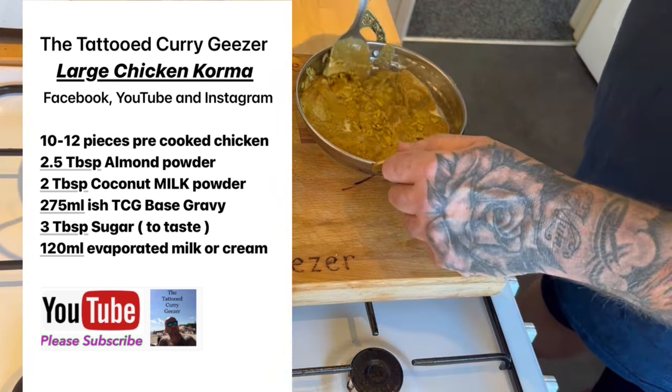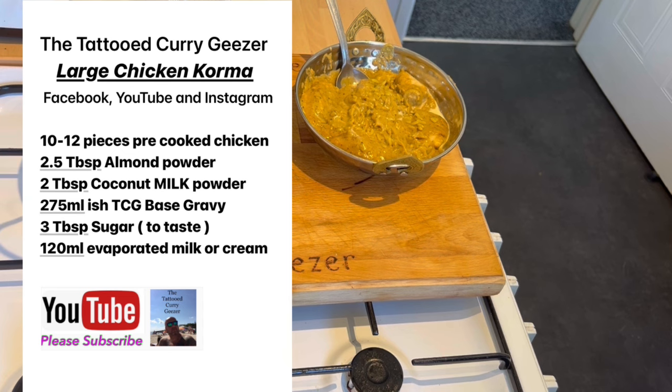Please geezers, subscribe, hit the bell. Sorry, I've got a mouthful. I've got hiccups — I always get hiccups the first time I eat in a day. It's so easy, it really is easy. Make the base — it's easy. You just need the right coconut powder, almond powder, cream — single or double — or evaporated milk. That's it. Chicken breast or thigh, it doesn't matter. Pre-cook it, tikka-it — chicken tikka korma, beautiful. Find me, follow me — Facebook, Instagram, subscribe, hit the bell. Tattoo Curry Geezer, out.